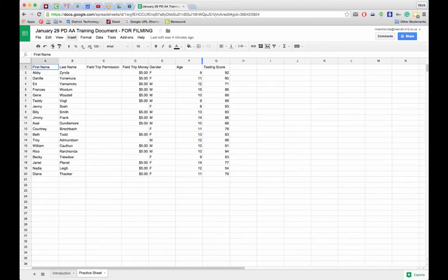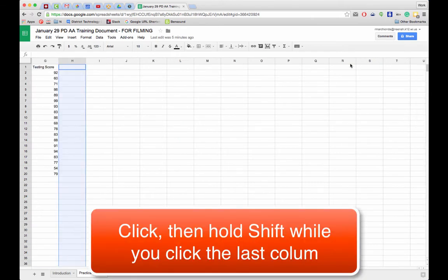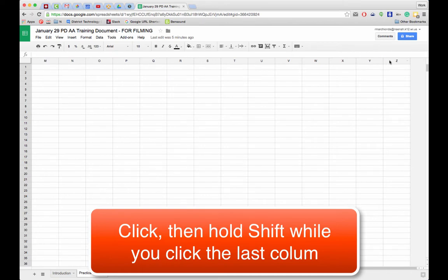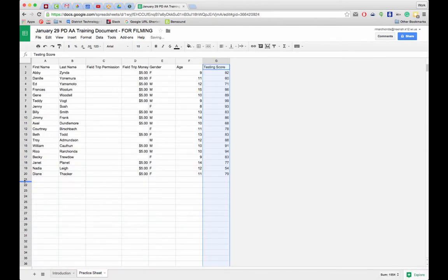I'm going to go into my practice sheet. You can see there's some sample data in here and we don't need all these extra columns. I'm going to click column H, hold down Shift and click Z, then right-click and delete columns H through Z. I'll do the same thing with rows.